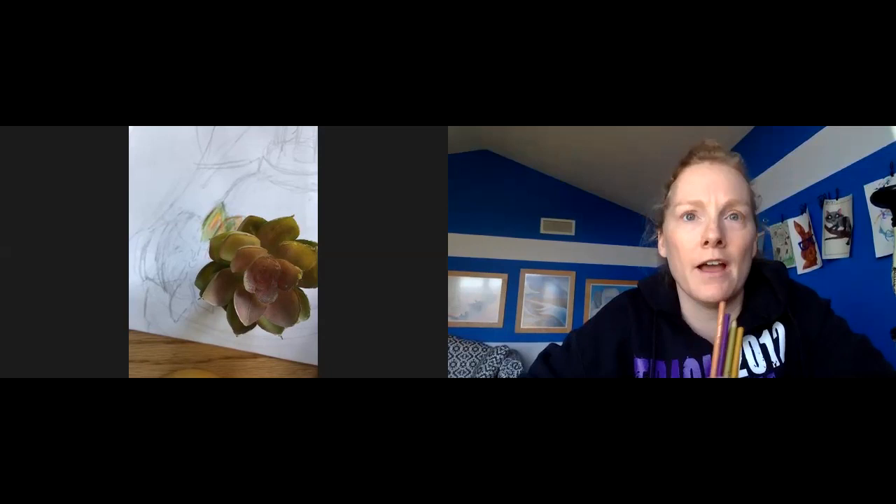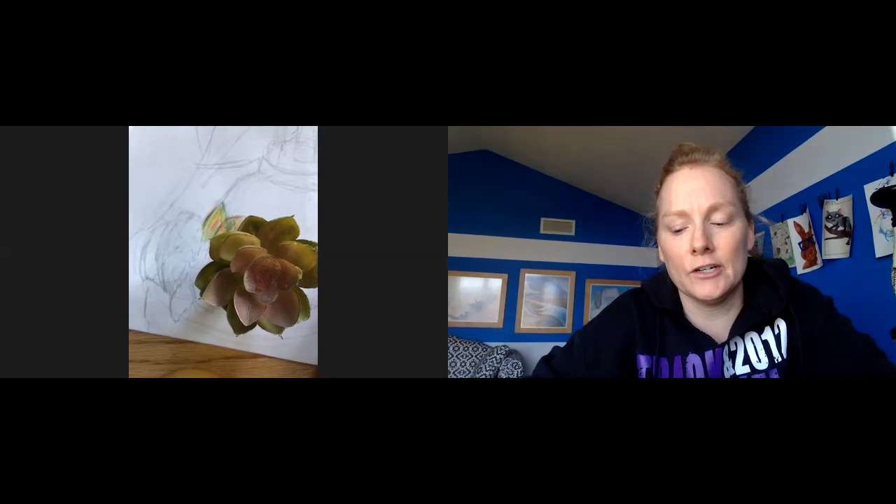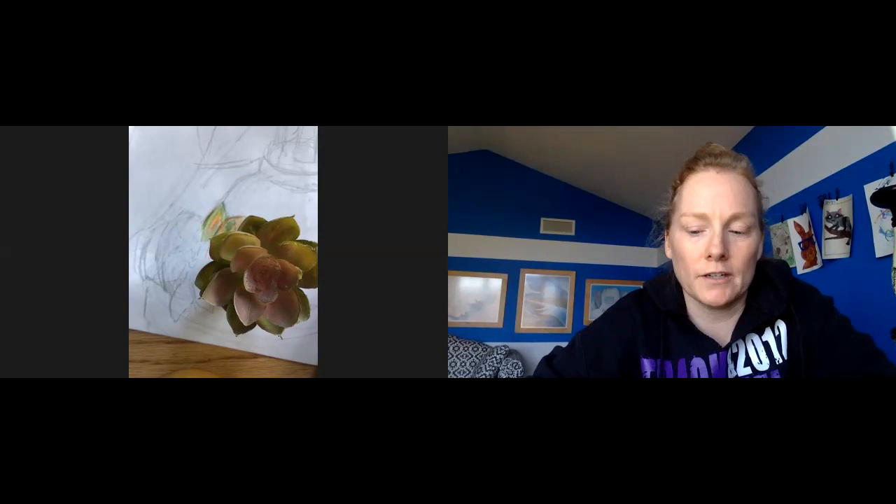We say, 'It's brown — the trunk on a tree is brown,' or 'the car is blue.' But really, when you take it into consideration and look at it closely, there are a lot of colors within an object.